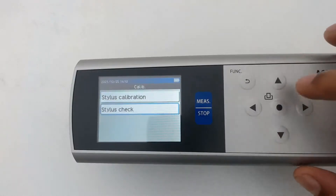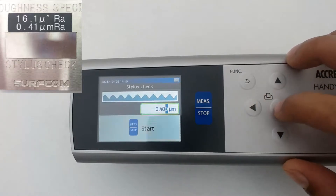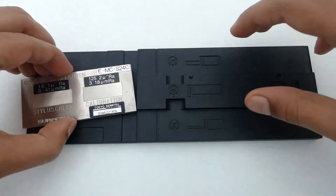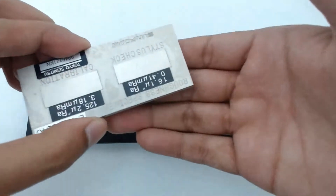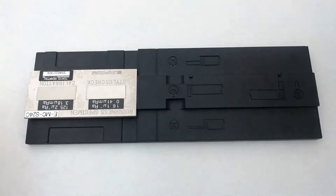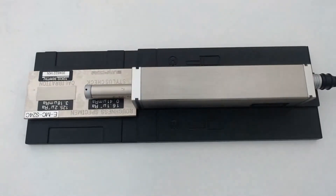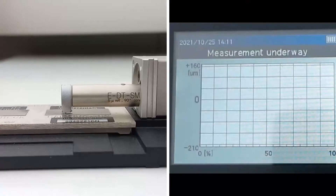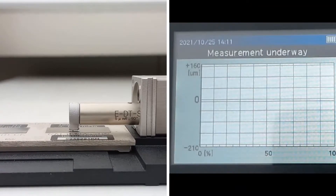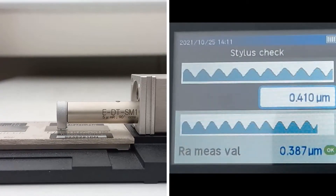Now select Stylus Check. In the Ref Value area, you have to enter the value shown on the roughness specimen. Change the position of the roughness specimen. To start the Stylus Check, press the measurement button. Your Stylus Tip condition is verified.